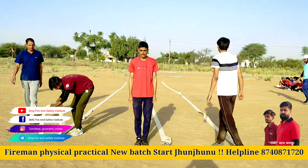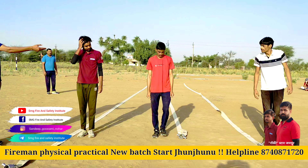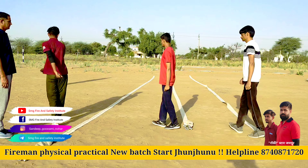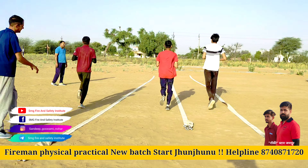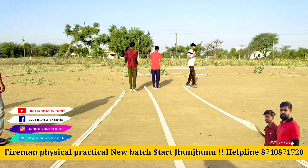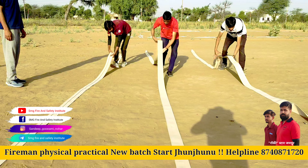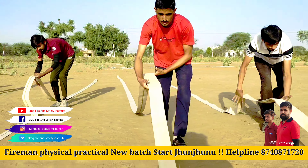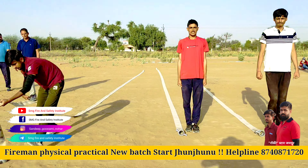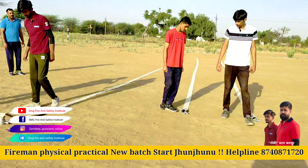I can't do it. I have to take a look at the other side of the face. I want to take a look at the face.